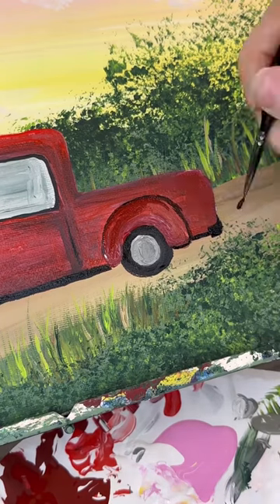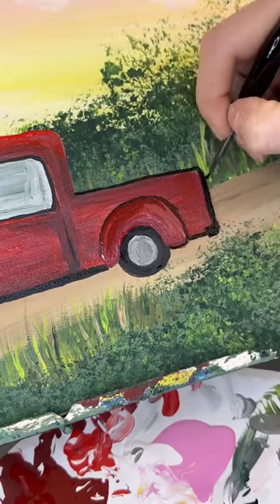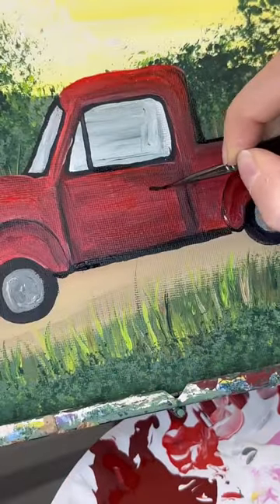Don't forget the back tire, and I also like to outline the trunk — the back of the trunk, a little bit on the top of the trunk, and the back of the window.